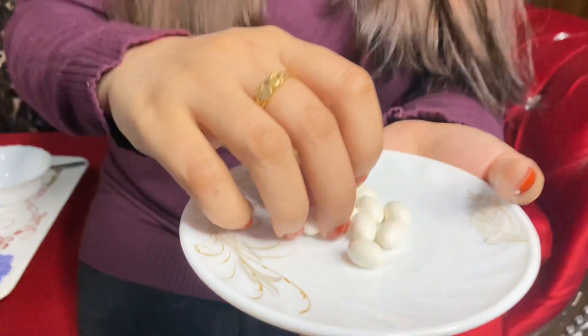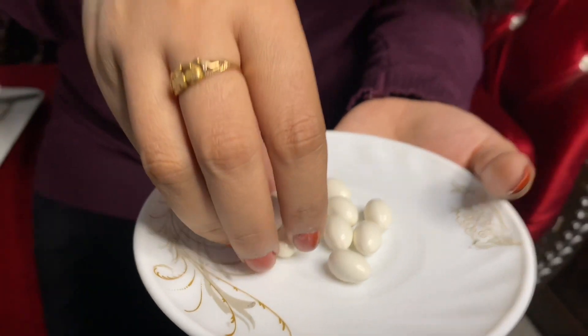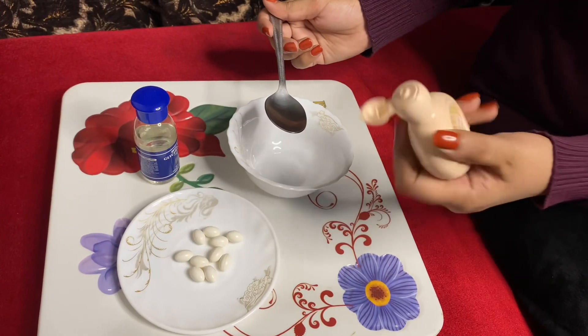For this remedy we need a lotion, which you can use at home. We also need whitening capsules — we only need 2 capsules.